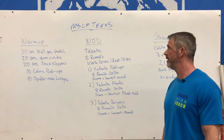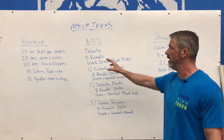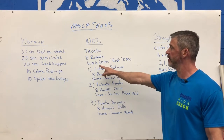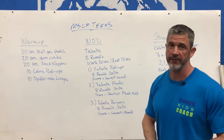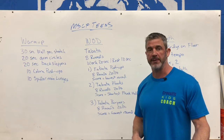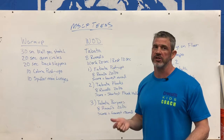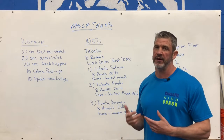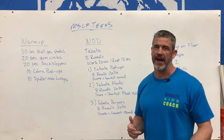On to our workout of the day: Tabata. We have three Tabatas in here. A Tabata is 8 rounds, 20 seconds of work, 10 seconds of rest. For your Tabata timer, just go on to your app store — lots of Tabata timers up there. Search for the word Tabata, pick one, figure out how to adjust the times, and just run it off your phone or a tablet.